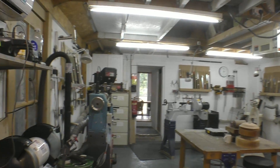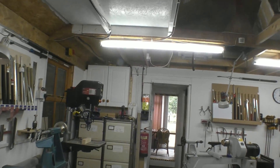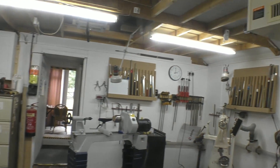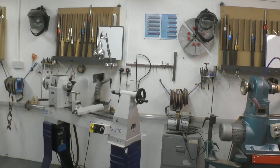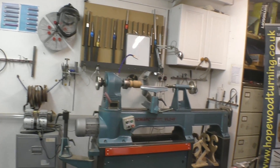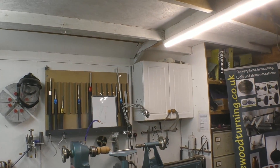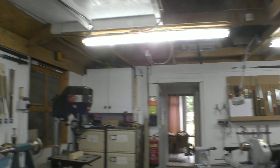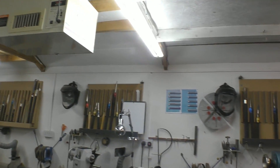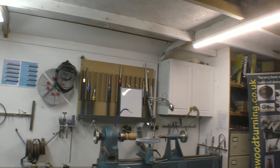There are a total of five lathes in the teaching room: a Vicmark next to the floor-standing pillar drill, then a Twister, a One-Way, an FU230, and another Vicmark. So there are five lathes here for the students. Each station has a full complement of tools and measuring equipment, adequate air filtration, and each lathe has its own dust extraction.